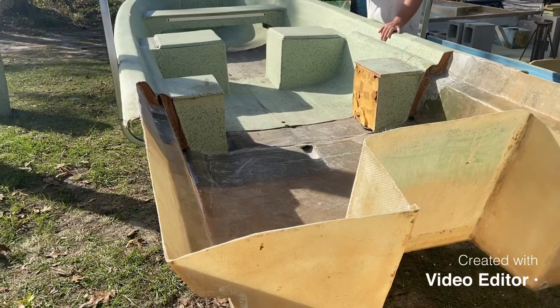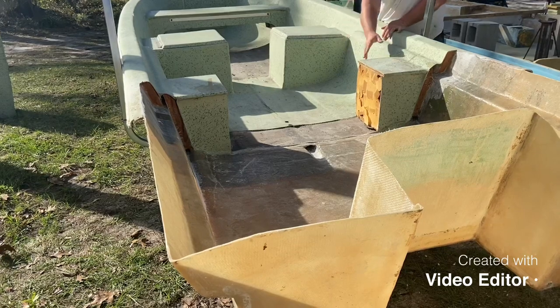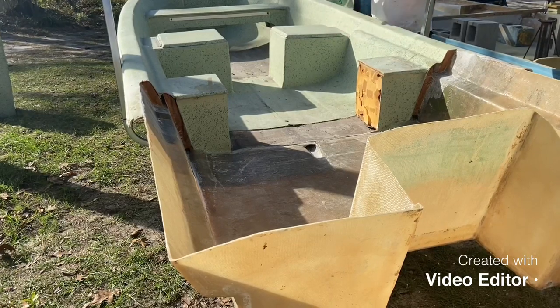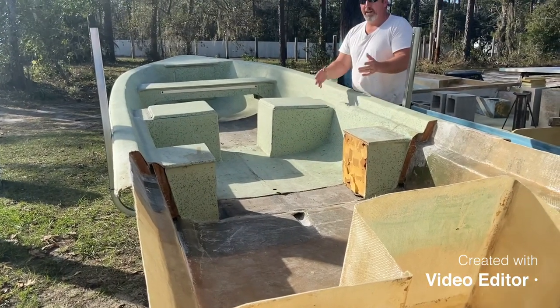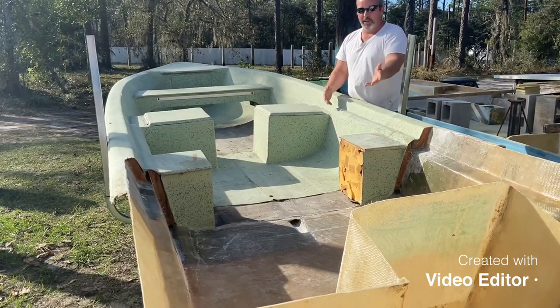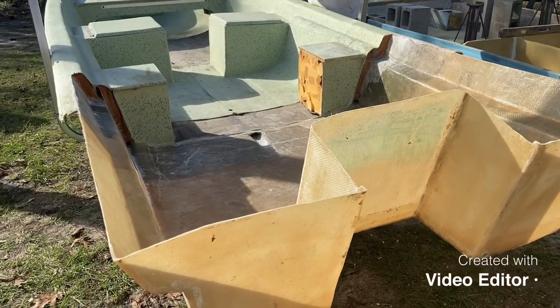You'll notice we did have to cut the center of the seat out, but we left the sides in here for the gunnel support and to support the bottom of the floor. The transom is removed. Had to remove that so I could scarf in the hull extension and get a good proper scarf of about 10 to 12 inches.